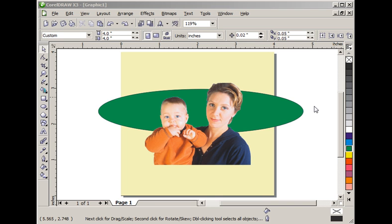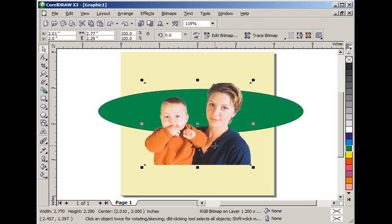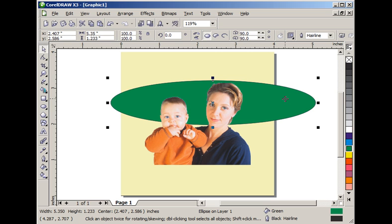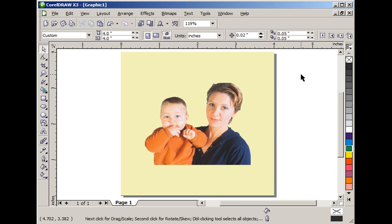In this project we are going to use CorelDRAW almost exclusively to prepare a photograph for laser engraving. I have already knocked out the background of a photograph. I have this green oval behind it just to show that there is no background. We are not going to explain how to knock out the background in this project — see other tutorials for that.